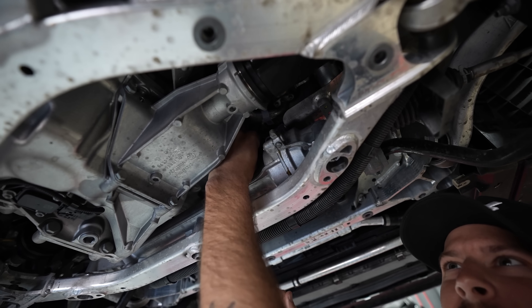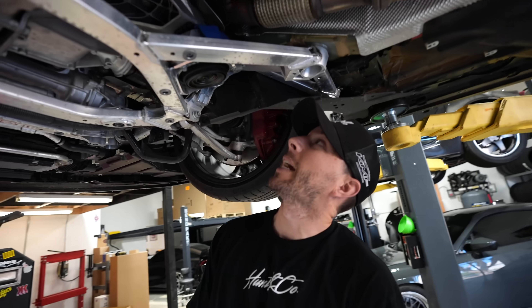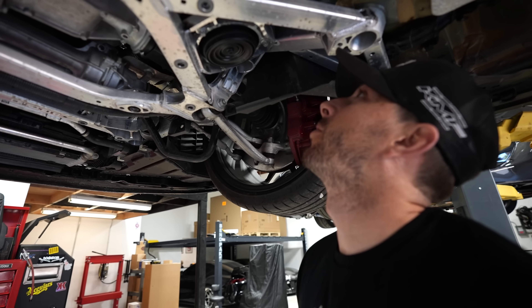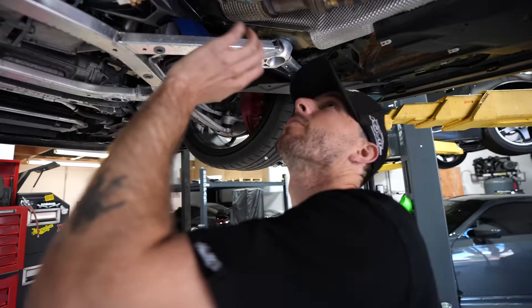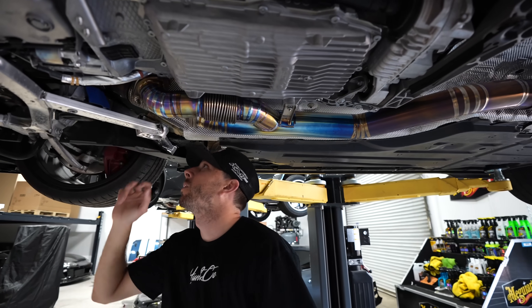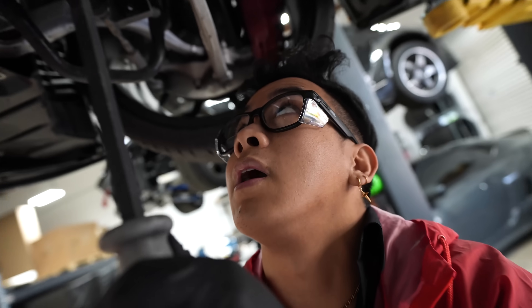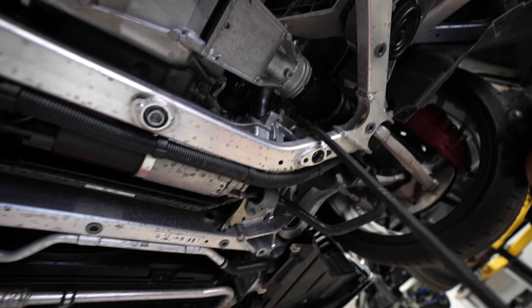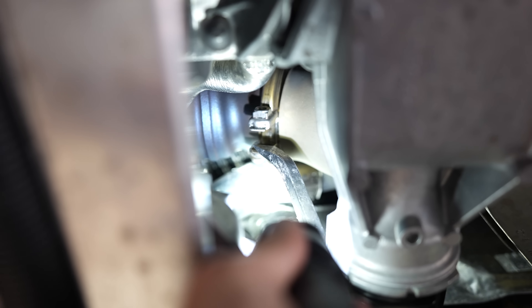I just want to know how accessible the V-bands are. I can see them — they don't look terrible, but it's a reach. Hey, if we could do the Venador straight pipe we can do this. What's nice is you can get an eyeball on things. One side — bang — it popped off. Now the second side has to come out.